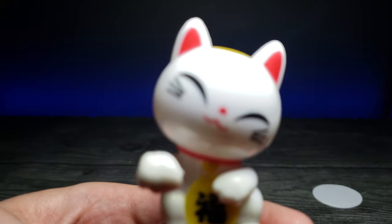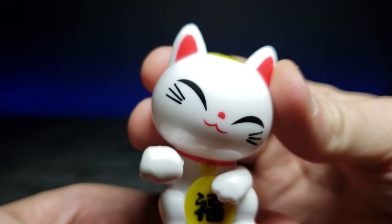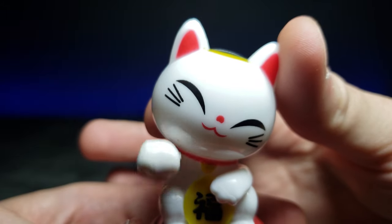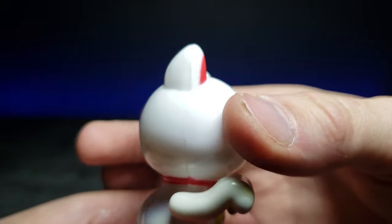Let's zoom in on the face — look how cute this guy is. Even though I don't have it in direct sunlight, the arm is still moving, which is really cute.